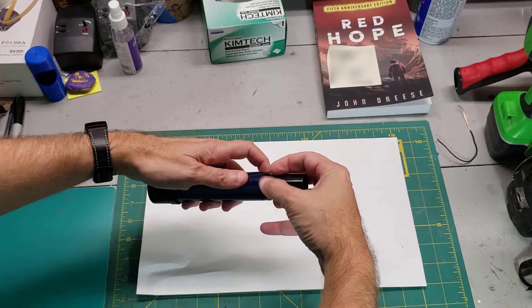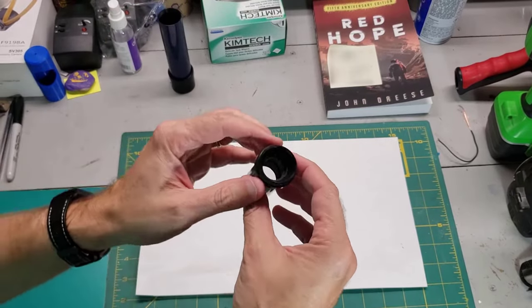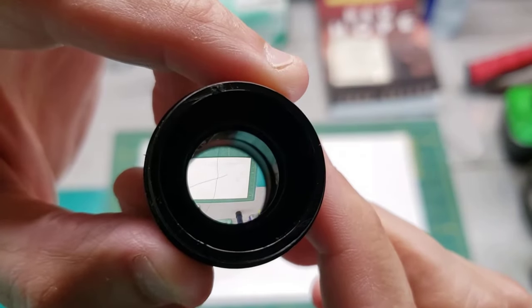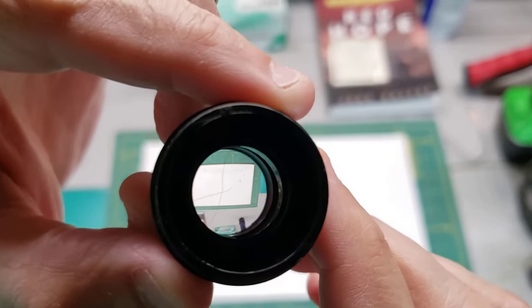We're going to go ahead and fix this really fast. The crosshairs are very, very fine. Let's see if we can get a good view of this. You can see the hairs — they're actually broken. They're extremely fine.